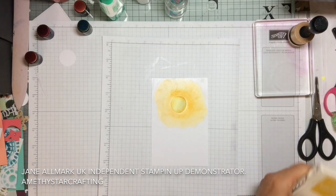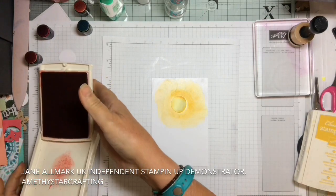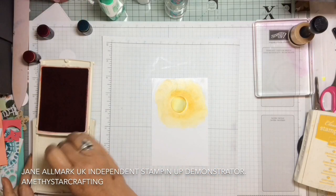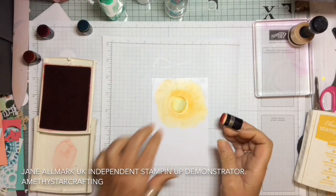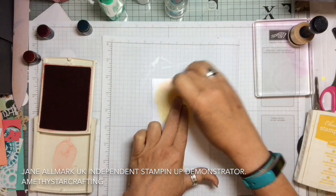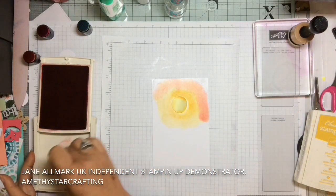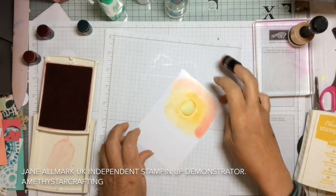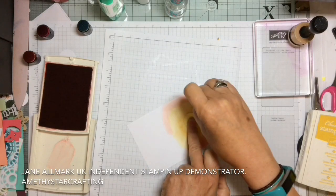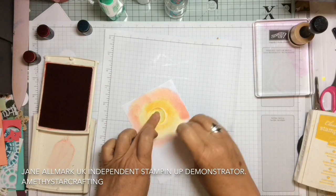Now we're going to take Calypso Coral, and again with some ink in the well, we're going to take another sponge dauber and just put it around the edges. To start off with it looks a bit of a mess because you're not working it very hard — you're literally just laying down the colour, so you do get separate parts initially. Just put it around in a circle.